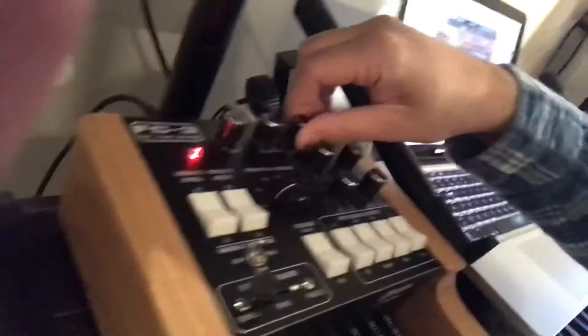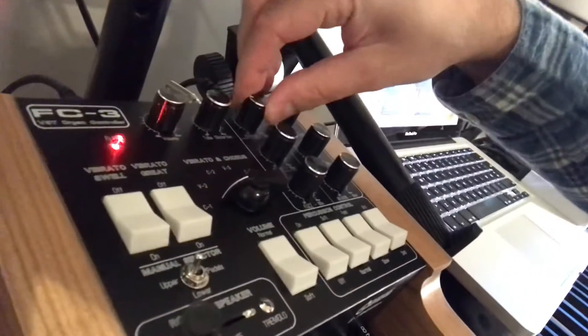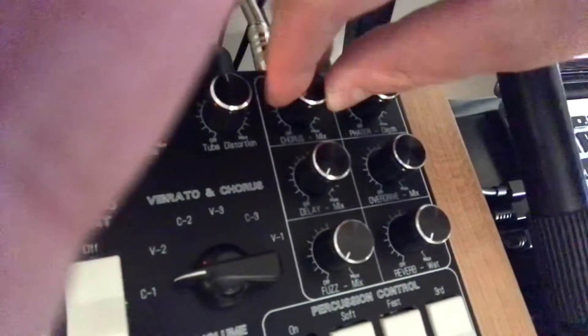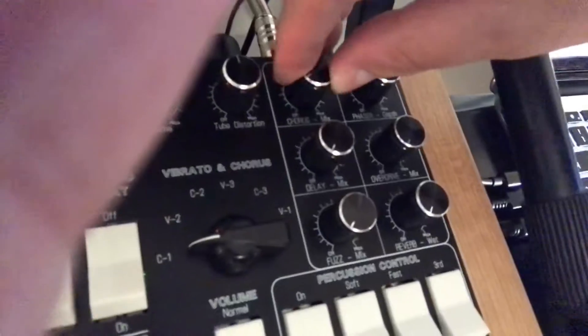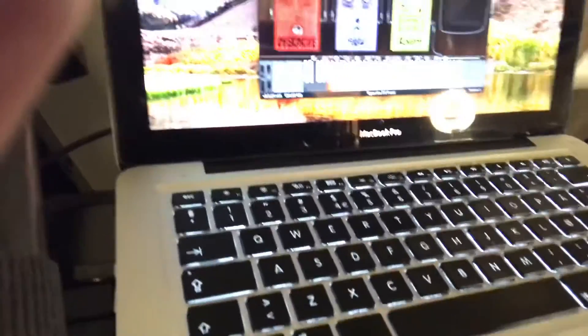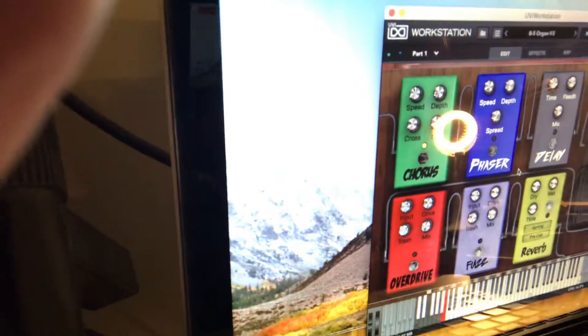These are connected on the back here. And we have effects here to control the effect switches. This is both a switch and a knob to control the amount. Here we have the on/off of the effect, and you can control the amount. Here is the effect section — when I turn the knob here, you see the mix of the chorus effect.